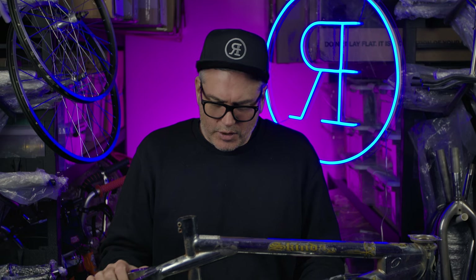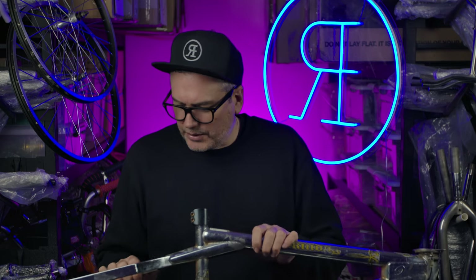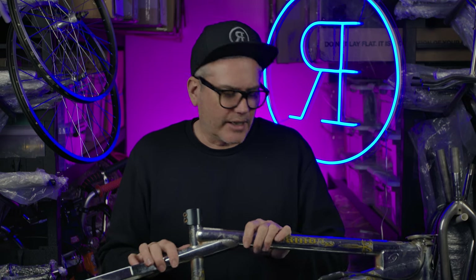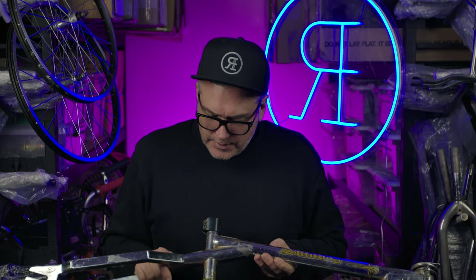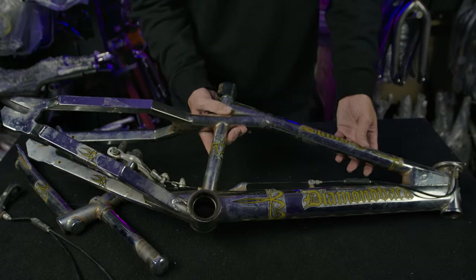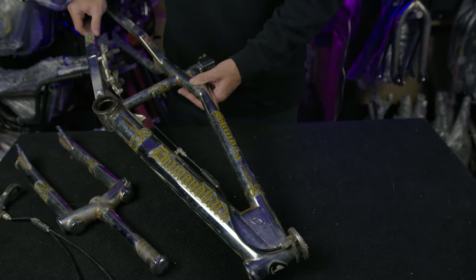I'm not sure what the Skin Dog was, whether it was a dirt frame. I'm pretty sure it probably was a dirt or an all-rounder, I guess. But yeah, nice chrome frame. It will clean up pretty well. It does have a bit of pitting in the tight areas, but not a lot. I think this chrome will come up pretty nicely with a good bar.